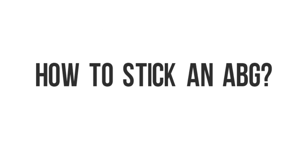What's up guys? In this video, we are going to discuss exactly how to stick an ABG.